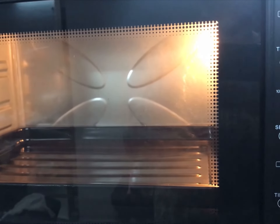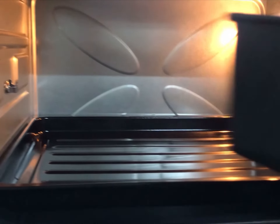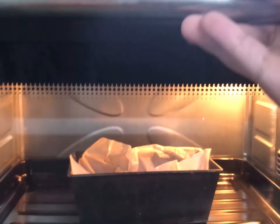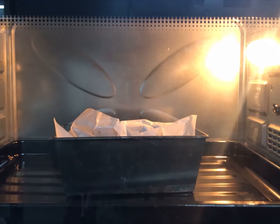The oven is heated to 180 degrees Celsius, or 350 degrees Fahrenheit. You're going to put the pan at the bottom third of the oven. We're going to bake it for at least 45 to 50 minutes — it takes a lot of time but it is worth the wait. We will see the results soon!